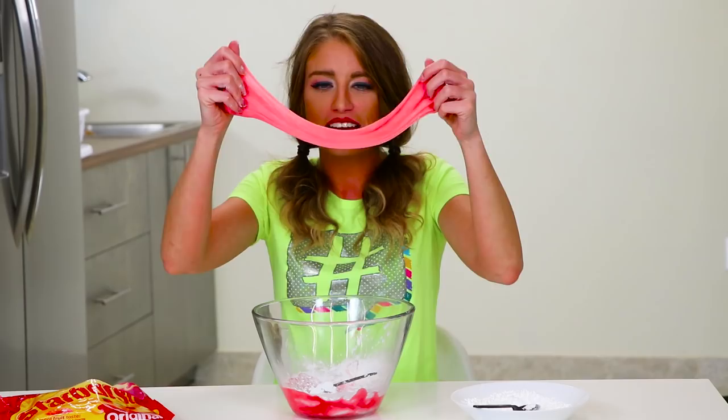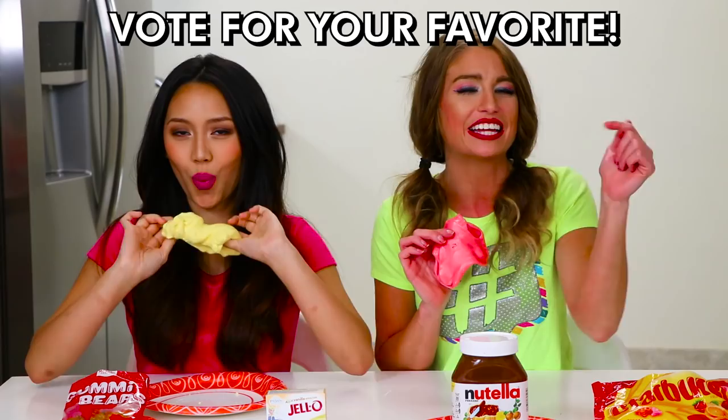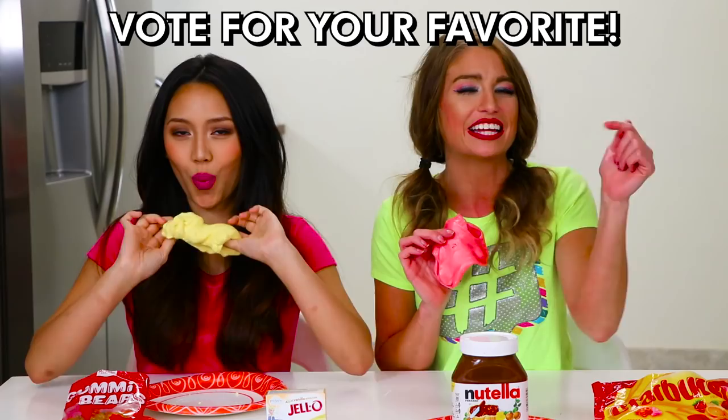And you have starburst slime! It's so good. This is so awesome, they smell so good and you can eat them — that's crazy! Okay, so we wanna know which one was your favorite. We need you guys to vote in the comments: starburst, Nutella, pudding, or gummy bear — which is your favorite? Let us know in the comments below, and press that like button if you want us to do more slime videos! Thanks so much for watching, bye!